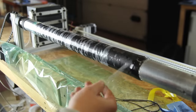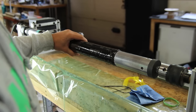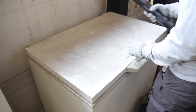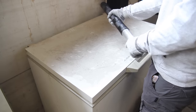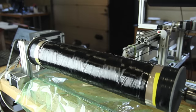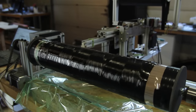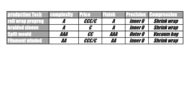Heat shrink wrap is added and I let it cure at room temperature to show the difference — though curing at higher temperatures gives higher epoxy strength. If you have trouble removing the tube, you can put it in the freezer: the aluminium mandrel shrinks more than the carbon fiber, giving you space to remove it. This also works on bigger tubes with cardboard mandrels.